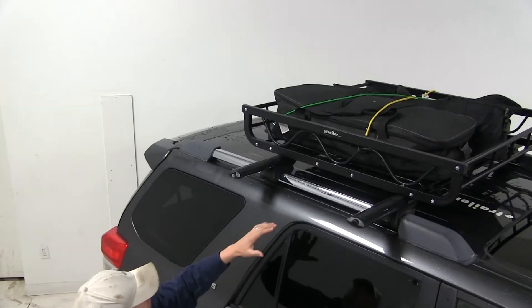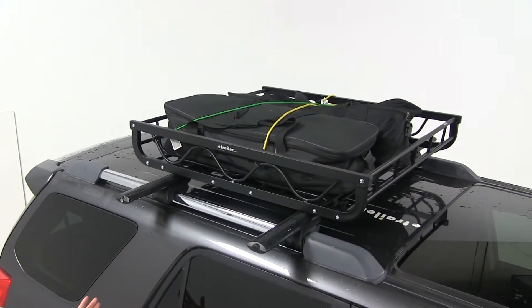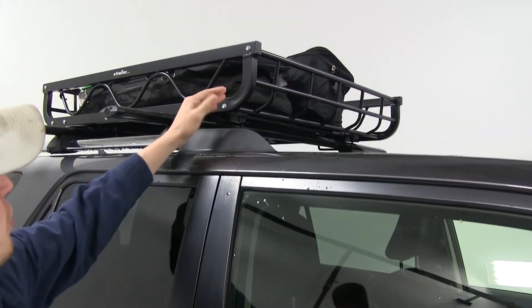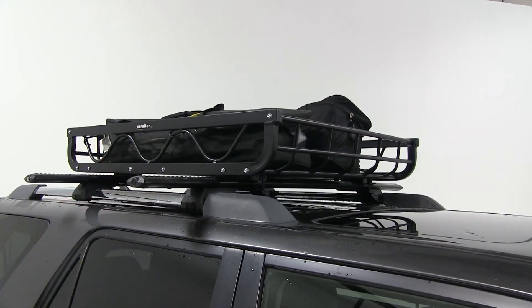You can use it to store wet, dirty, or oversized gear, keeping the interior of your vehicle clean and uncluttered. Because it's constructed out of aluminum, it's rust and corrosion resistant, and the black powder coat finish gives it a stylish look.